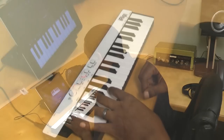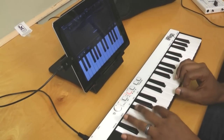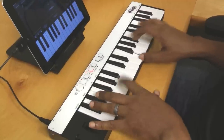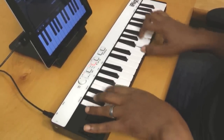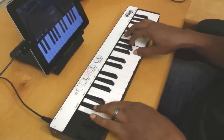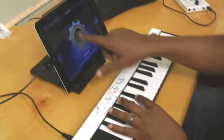Now that we've heard some of the great sounds of SampleTank, let's see how iRig Keys works with another popular app: GarageBand. Here we are in front of GarageBand — we've got a nice green piano sound pulled up. Let's see how it feels — a little bit of jazz chords. It's got a nice feel. Take a listen to the guitar — I like that as well.